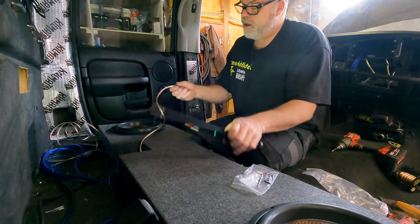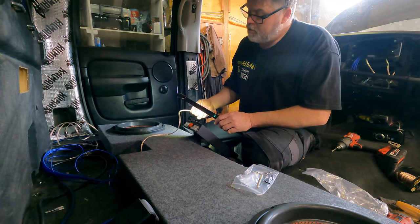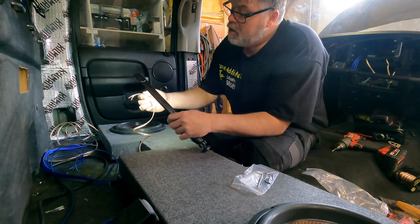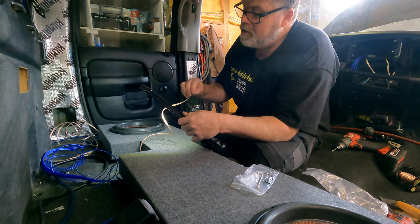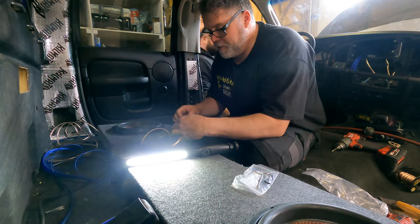Now we need negative. I know I'm going to get one of these wrong because I can't even hardly see the black. I just kind of guess. You'll know as soon as I hook it up and how it sounds. Why can't they mark these wires better? I found it — negative right here. Next time I'll mark it with a marker for you.